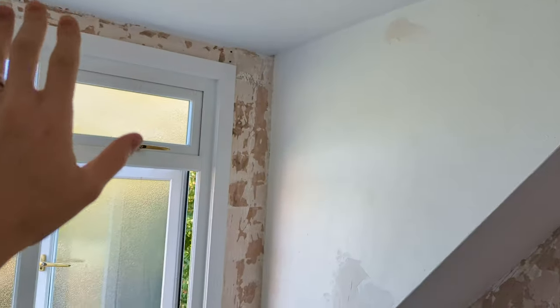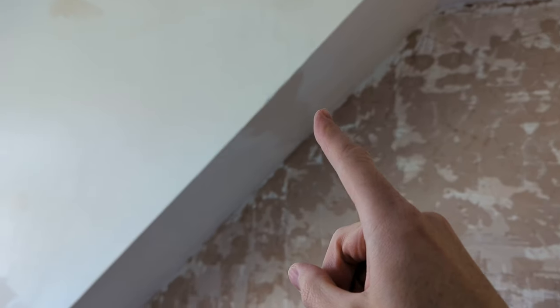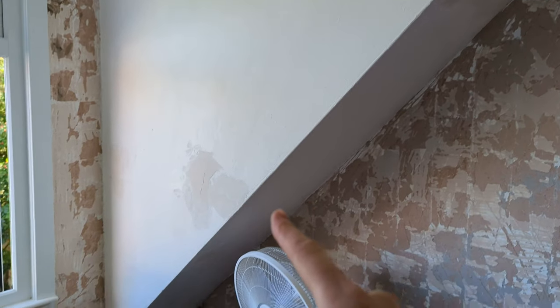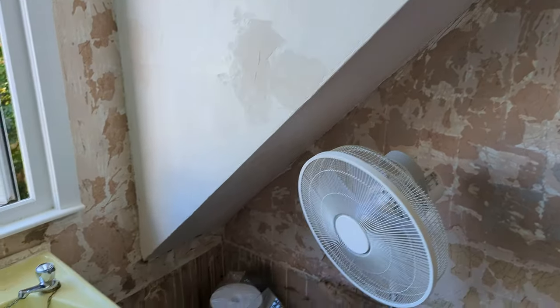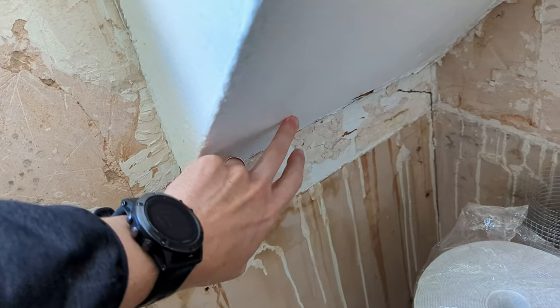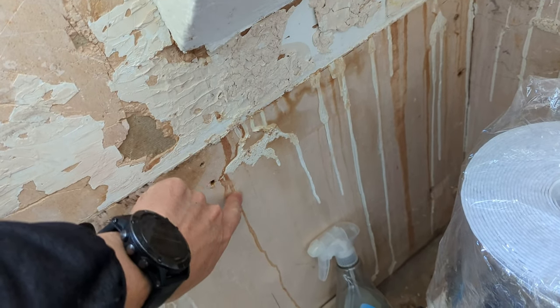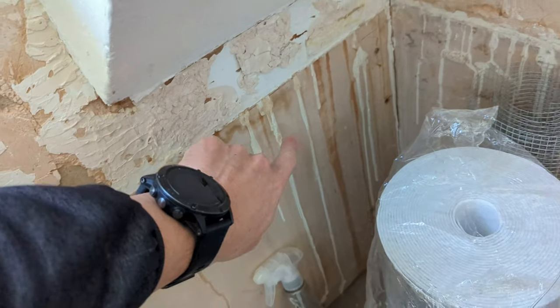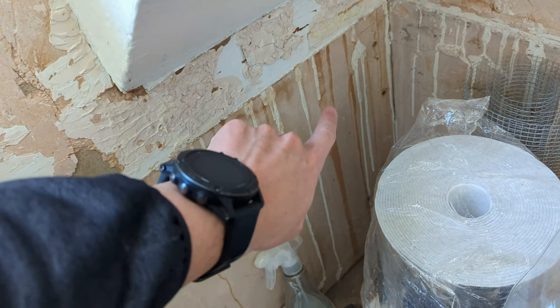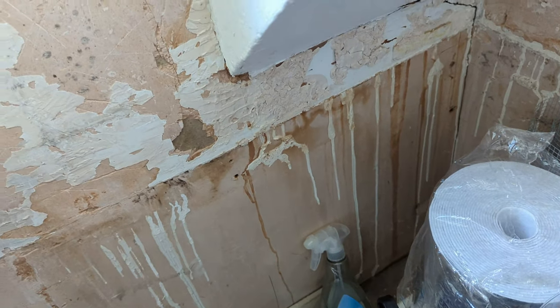This is basically a dormer that sticks out off the back roof. And what's happening is I've got a leak somewhere along here. The water is tracking down, probably hitting a block behind here somewhere. This isn't wet, this is dry, but this is where we've had leaks previously — you can see where the water's been running down.